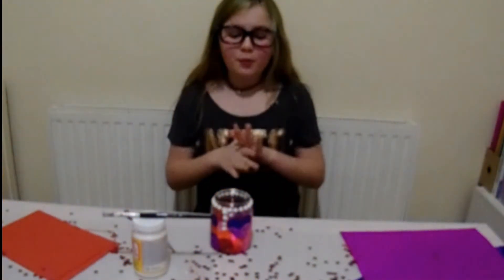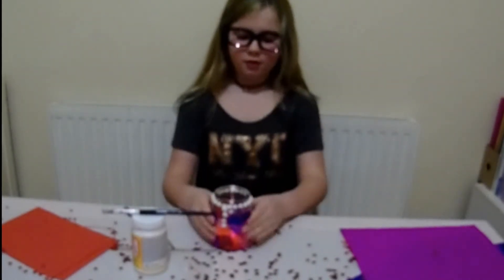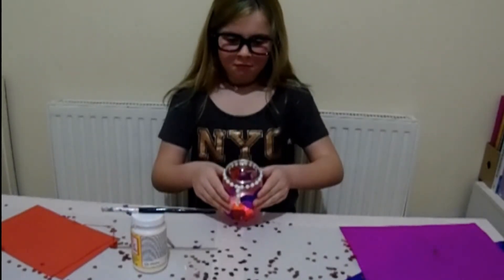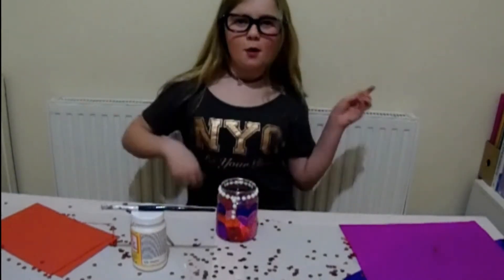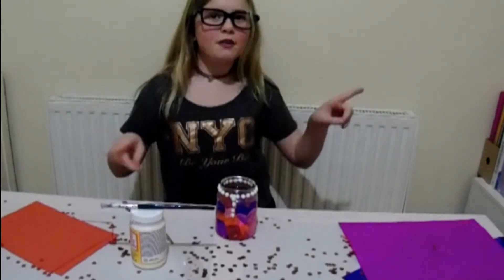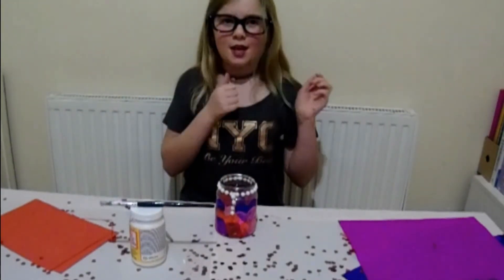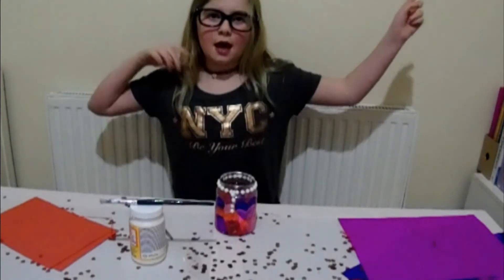So guys, hope you enjoyed this video. If you did, smash that button. Comment down below if you want me to make another Valentine's Day craft. And also, turn on notifications and subscribe. Goodbye! Have a Happy Valentine's Day and have a good day.